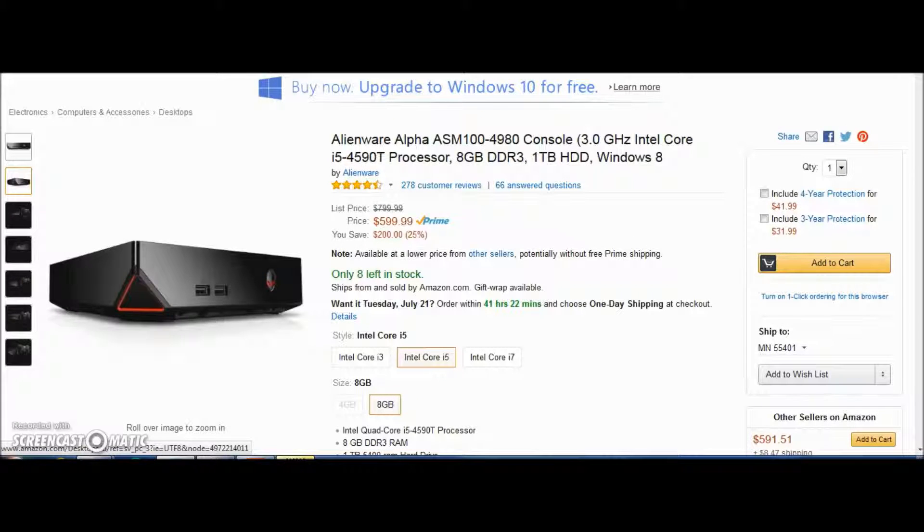What's up guys, TCR Gaming Thomas here, and this is Amazon Tech Field number four. Today we got the Alienware Alpha ASM 14980 console gaming console with a 3.0 gigahertz Intel Core i5 processor.